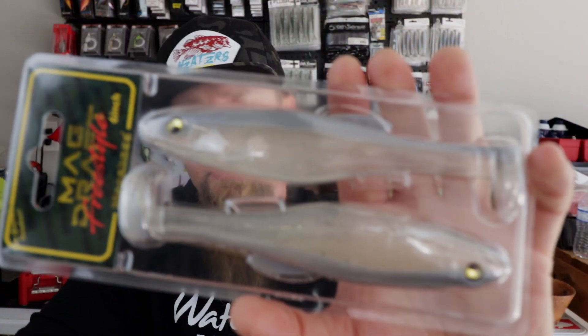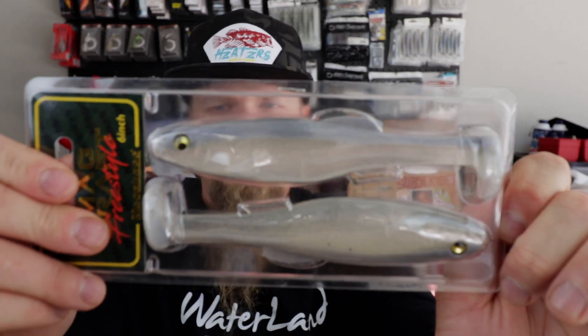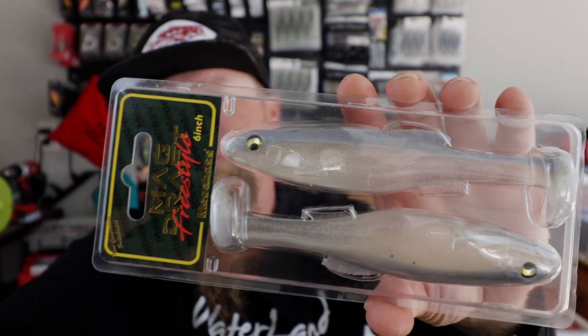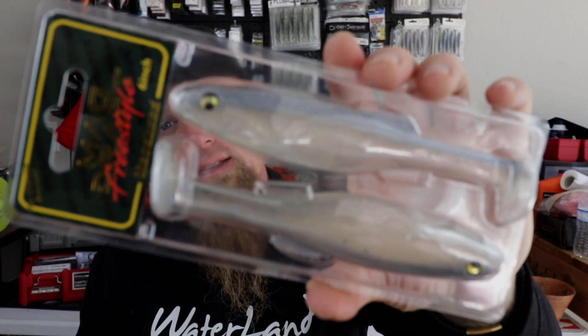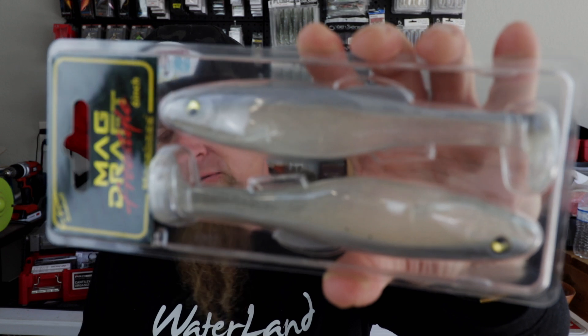This next swim bait — I believe this is why I got the six-aught Owner hooks — this is the Megabass Mag Draft Freestyle. I've been getting a lot of questions about whether I throw the Mag Draft, if I have any of these. Well, I went ahead and ordered some — now I have two. Looking forward to trying this bait. That's the White Back Shad color, Megabass Mag Draft. Sweet.